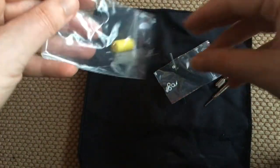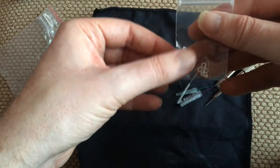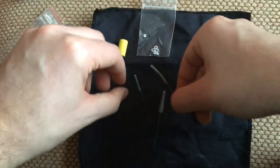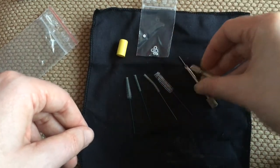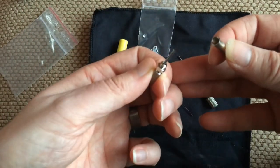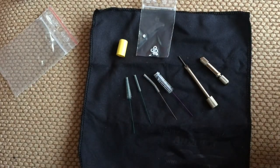So you get them all out. You get a protection nozzle, some extra o-rings that you can use, all the different little cleaning utensils there. You then get the unlock tool. And then last but not least you have the nozzle cleaning tool there. And that's everything that comes in the cleaning utility.